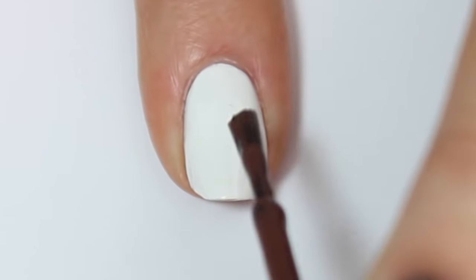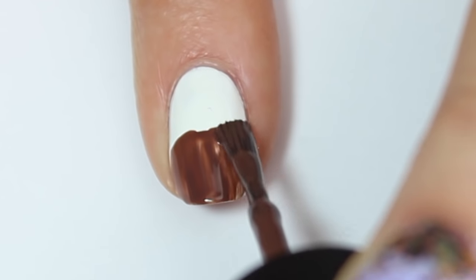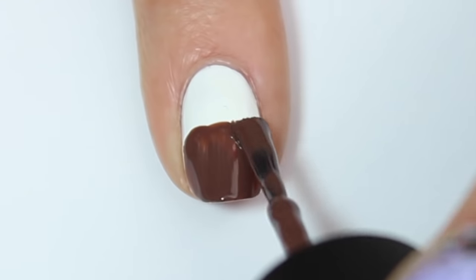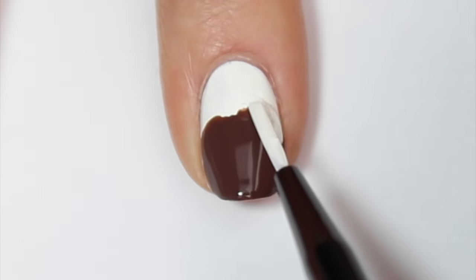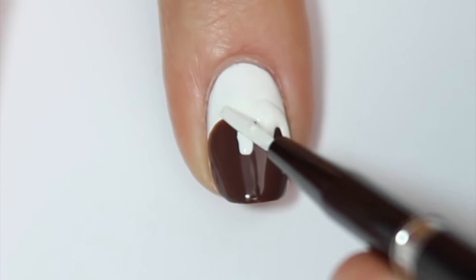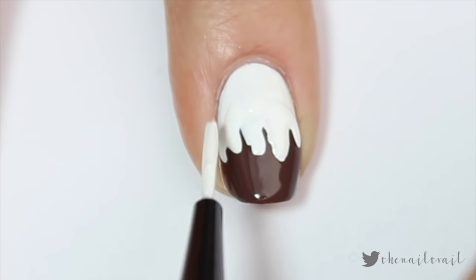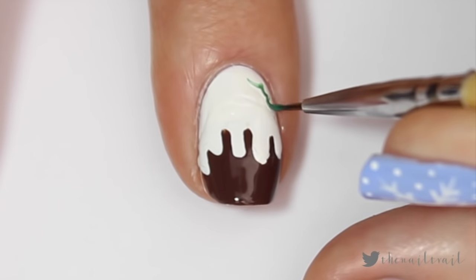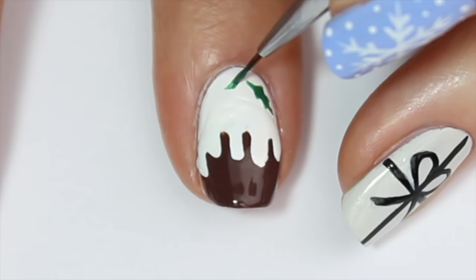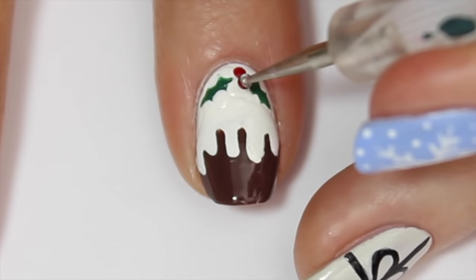For the next design we're going to be creating a cute little Christmas pudding. I'm starting off with a white base and then coming in with that same brown we used earlier and painting the bottom half of my nail brown. I'm then coming in with a nail art brush with a generous amount of white polish and gently painting so it drips down over the brown polish to look like dripping icing — it's okay if this is a bit messy because that's the look we're going for. Once I'm happy and the polish is dry, I'm coming in and adding some holly the exact same way we did for the very first design.